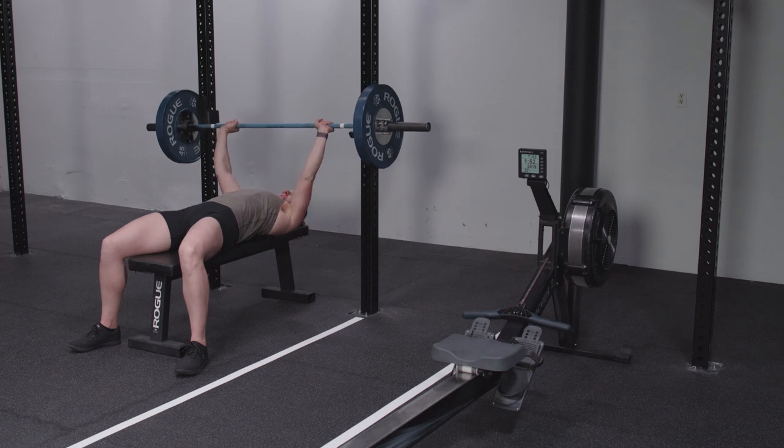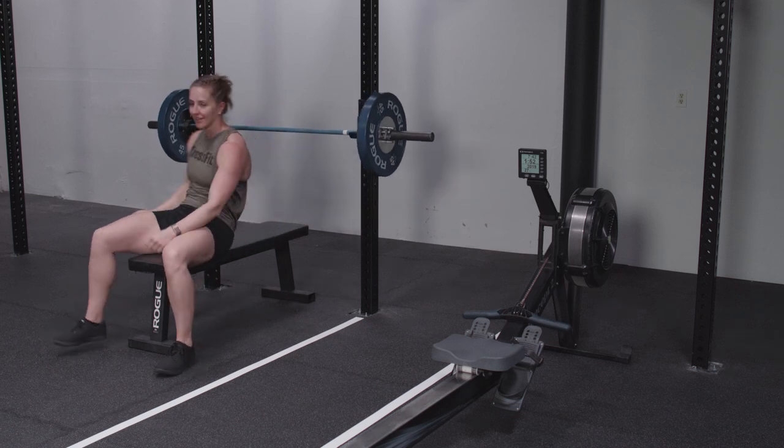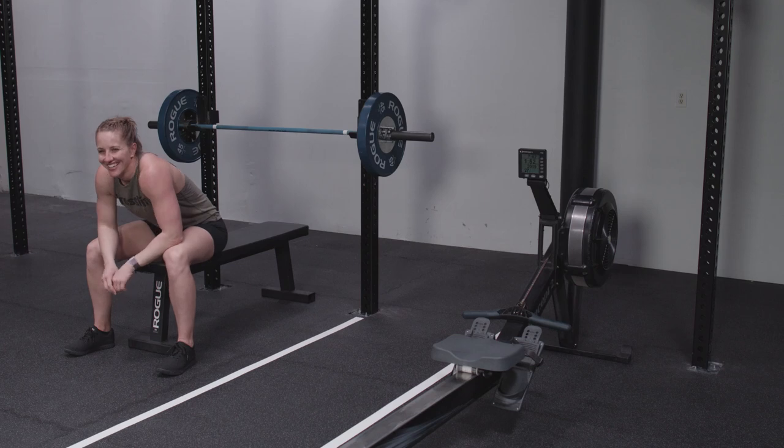After completing the workout, walk to the camera and state the password before moving or turning off the camera.